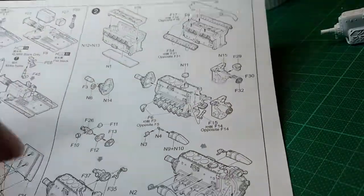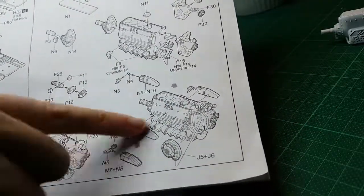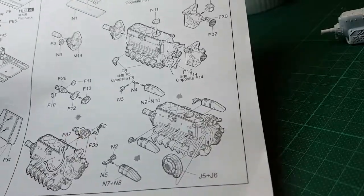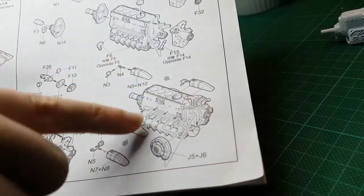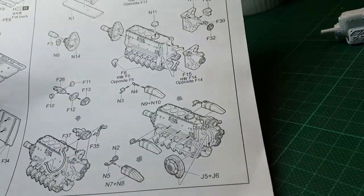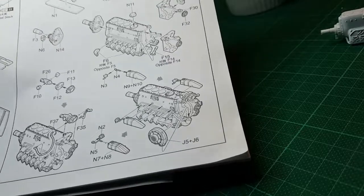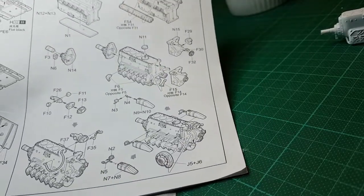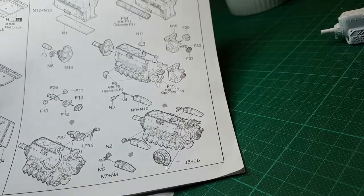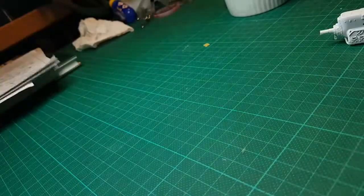We'll be moving on and putting these extra parts on — the magneto, supercharger, and what have you — and these will be painted in different colors. I have another book which has some other illustrations showing the colors of those particular components, which I'll get to in time.